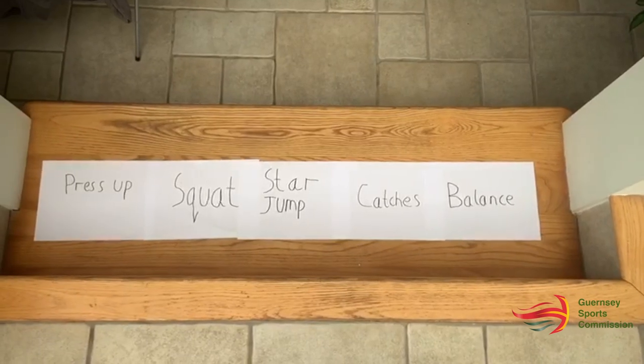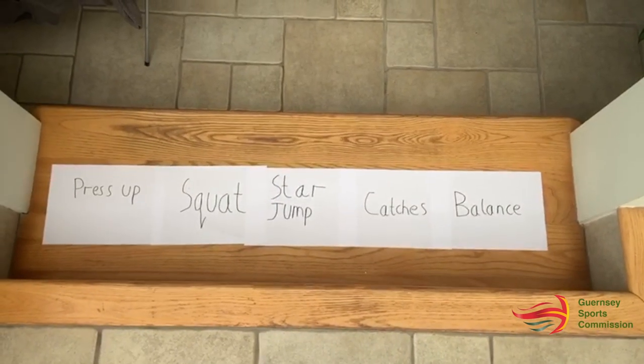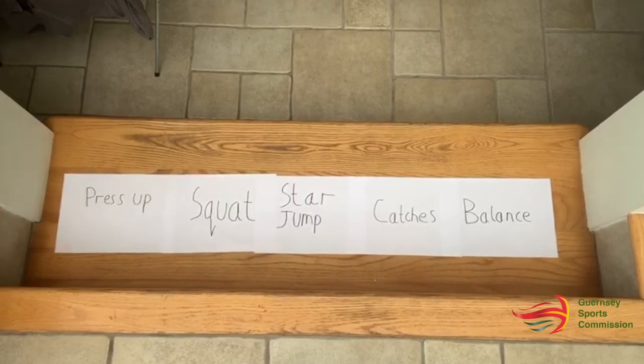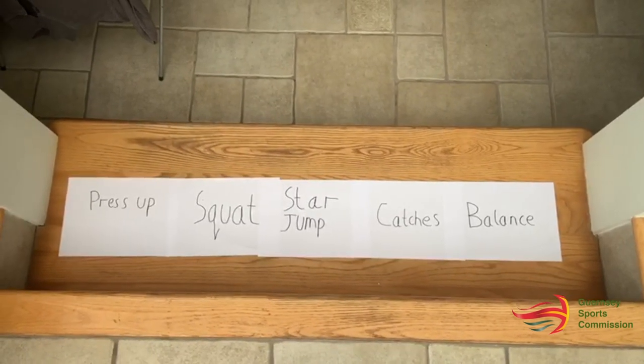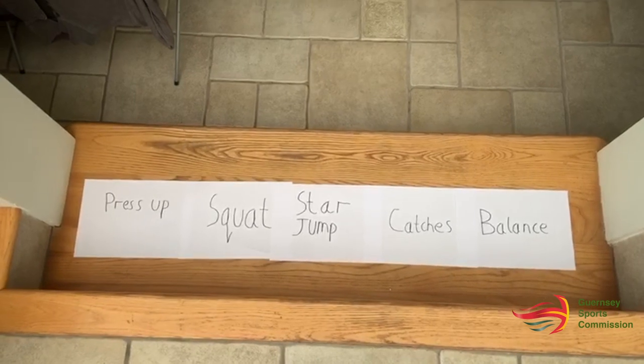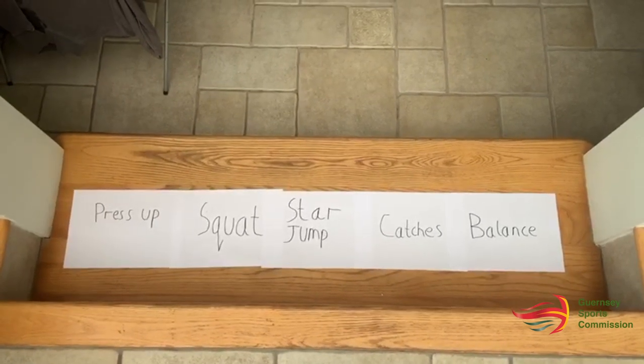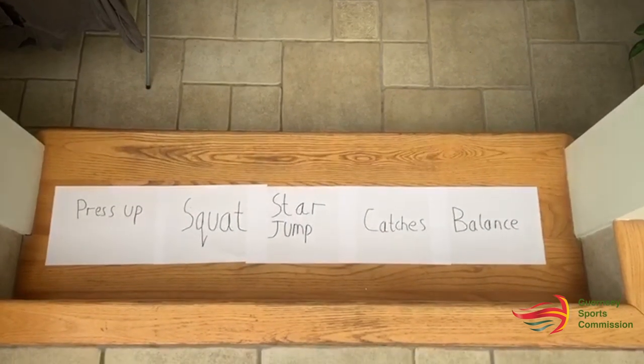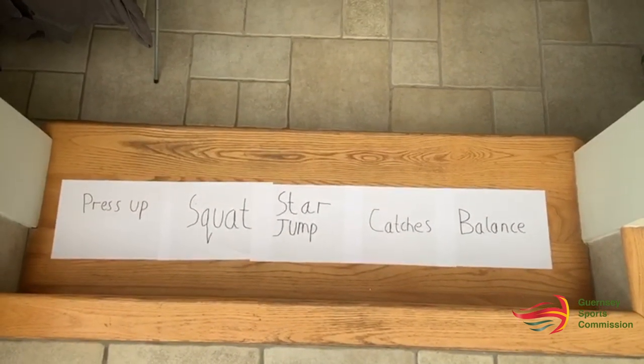The game we're going to play today is going to involve us performing a lot of movements in different sequences. In front of me I've written out five different exercises and movements. I'm going to perform them in a sequence: one press-up, two squats, three star jumps, four catches, and then hold my balance for five seconds.